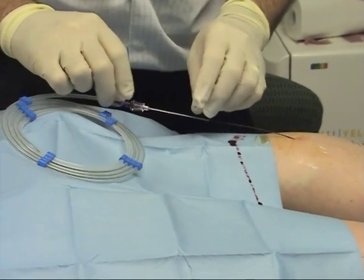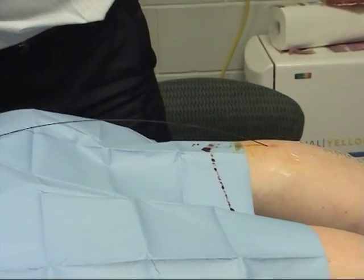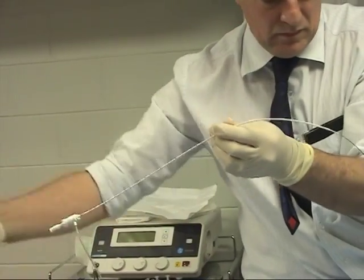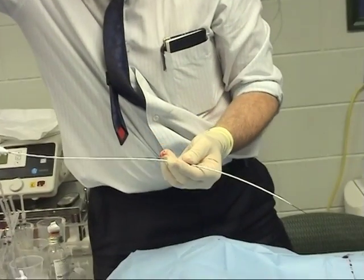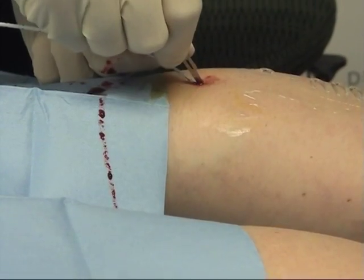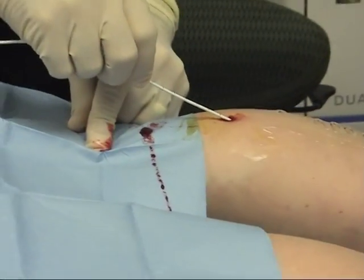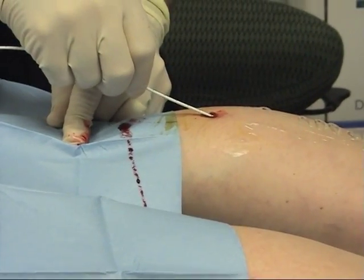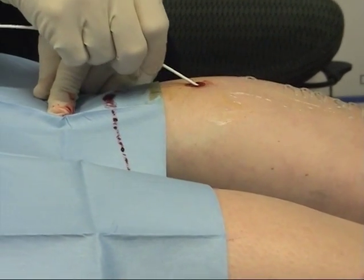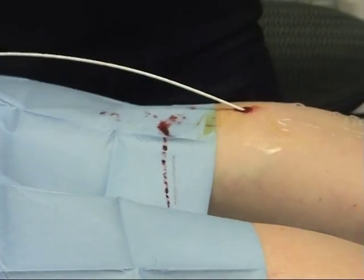Take that out and just slide that back — you shouldn't feel much with that at all. Then we end up with the guide wire. Through the catheter on the guide wire. I'm just going to make a bit more room for the catheter getting around that guide wire. You might just feel a little as it goes into the vein. That was a bit sore? A little bit. That's about the most you should feel from here on.